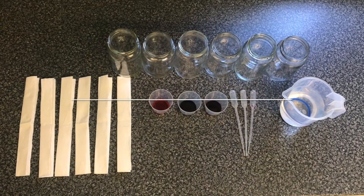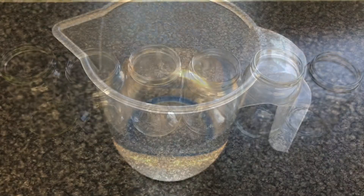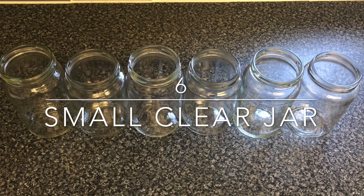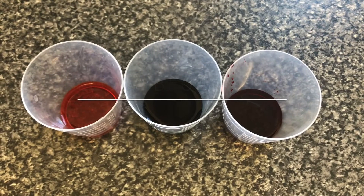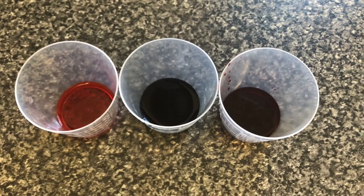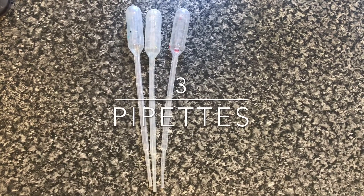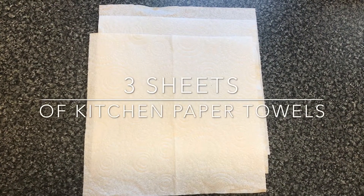For the walking water experiment, you will need a jug of water, six small clear jars or you can use cups or containers, yellow, blue and red food colouring — here we have five drops of each colour — and pipettes to measure out your five drops of each food colouring.